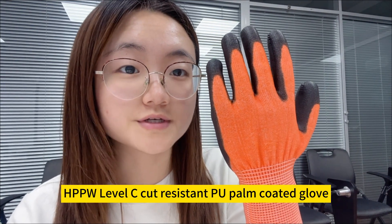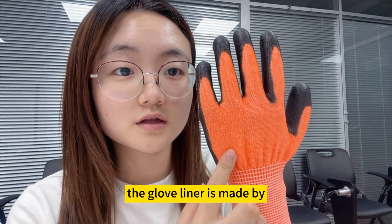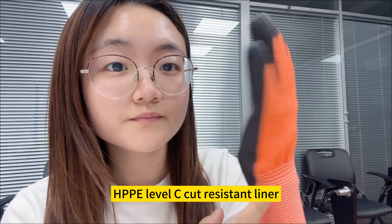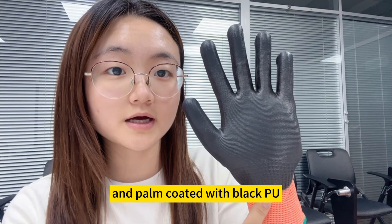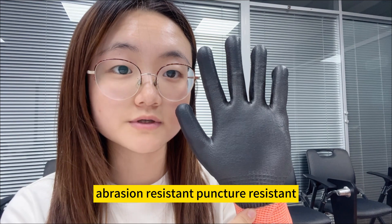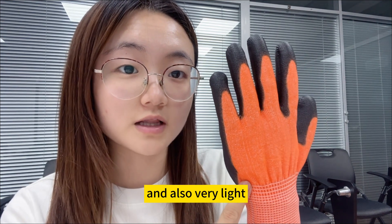HPPE Level-C Cut-Resistant PU Palm Coated Glove. The glove liner is made with an HPPE Level-C cut-resistant liner and palm coated with black PU. This glove is cut-resistant, abrasion-resistant, puncture-resistant, and also very light.